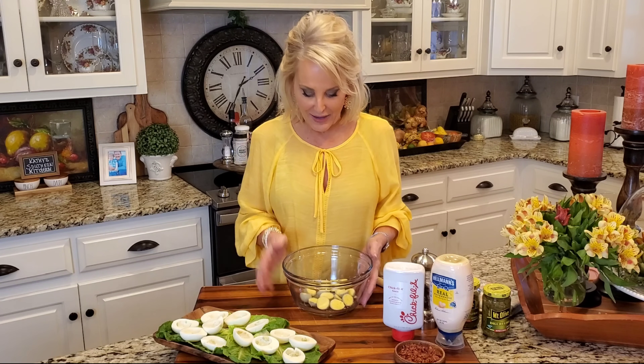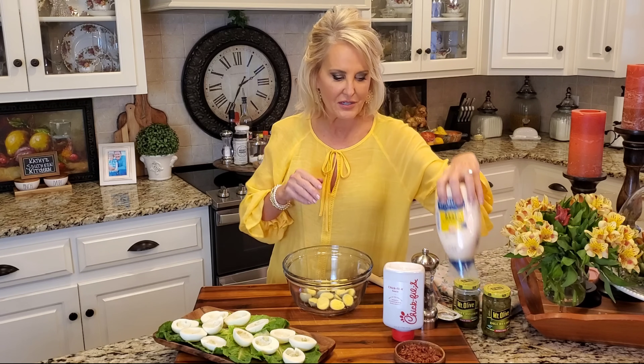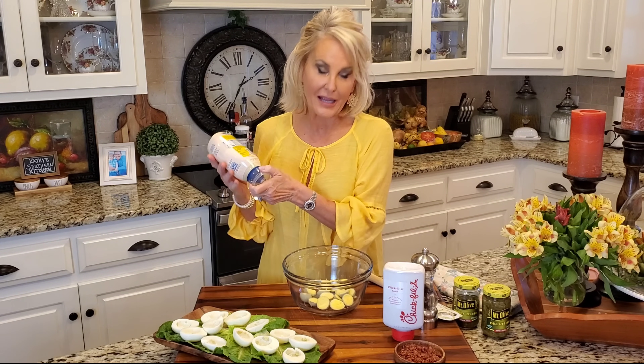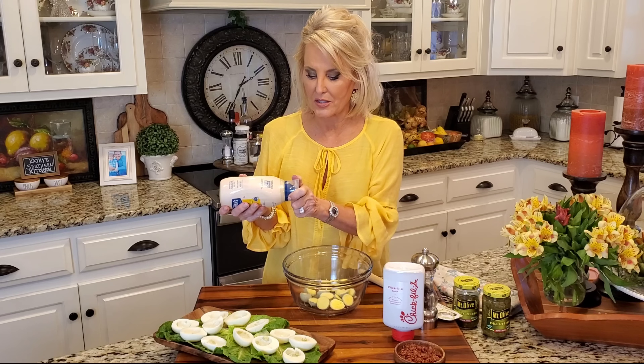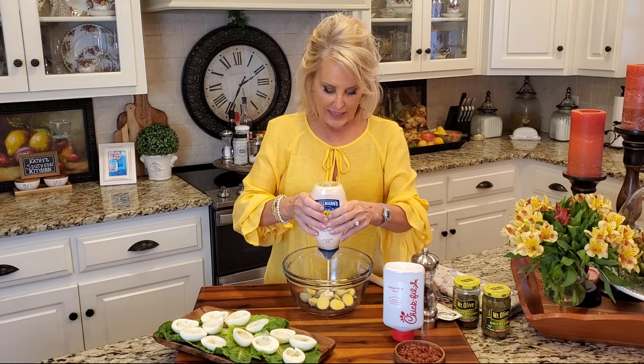Now as you can see, I've got my egg yolks here, I've got my whites here and now let's start adding all the good stuff. First, for these eggs, since I've only boiled six, I'm going to add about a quarter cup of mayonnaise.